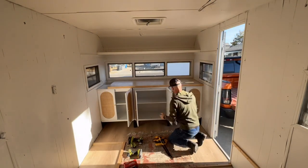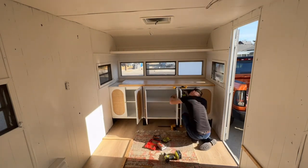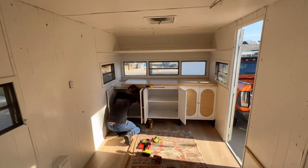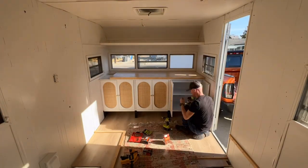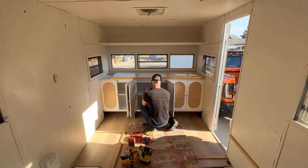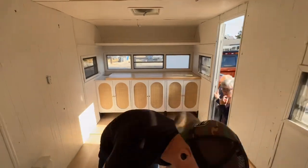To install the butcher block, all I did was place it on top of the cabinets and ran some two-inch screws through the top of the cabinets into the butcher block — which is all we needed for this application, it holds it plenty strong. The butcher block isn't quite long enough to reach the full width of the trailer, so the plan is to get some brass and do a little seam and then add the rest of the butcher block on the end. We are very excited with how far we've come with this little camper and cannot wait to get it finished.